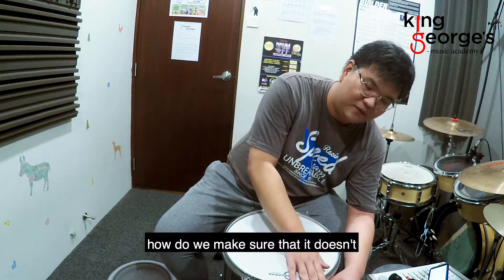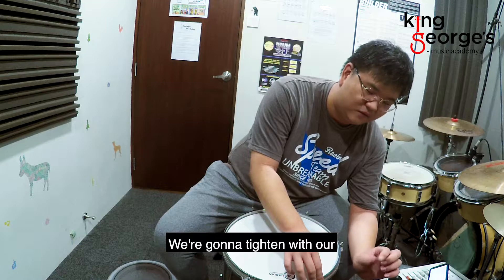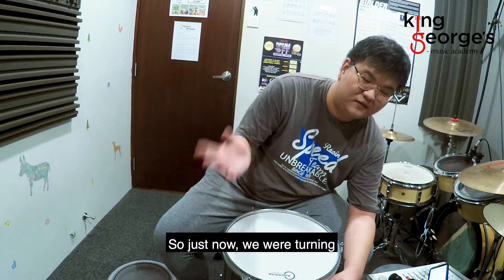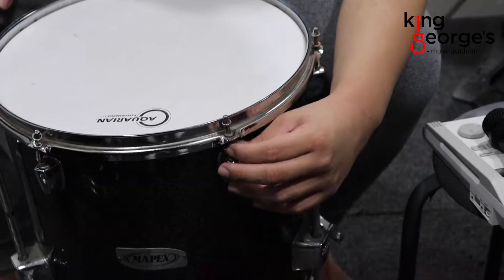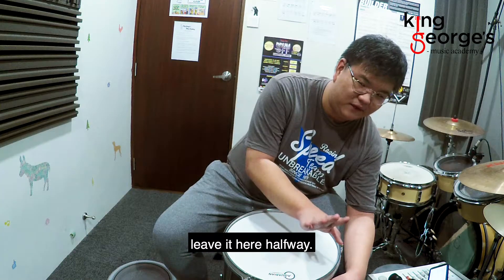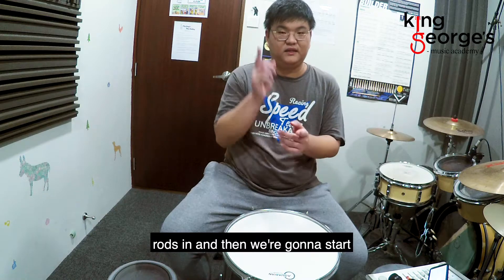So after that, how do we make sure that it doesn't get loose again? We're going to tighten with our fingers. Just now we were turning to the left to loosen — now we're turning to the right to tighten. I'm going to leave it halfway and put all of the tension rods in, and then we're going to start tuning the drums.